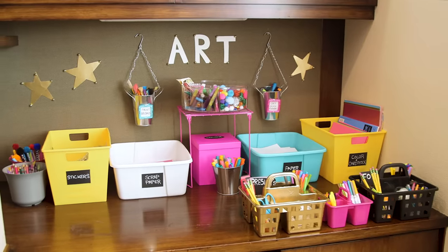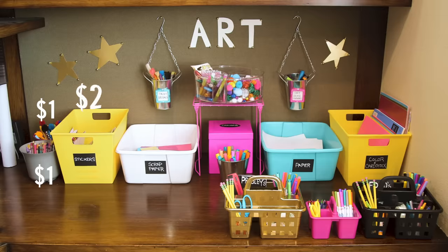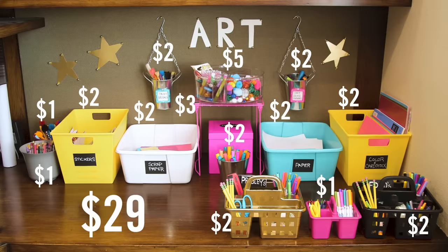All right guys, so here is the before and the after. Let's add up the total cost — $29. I did it!